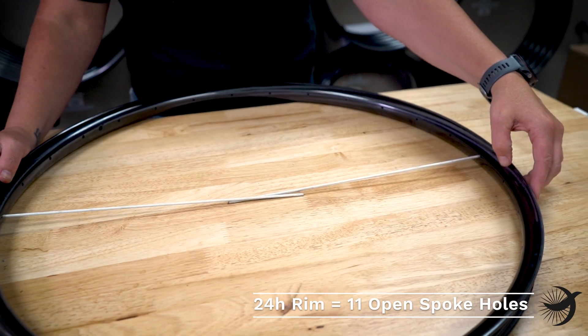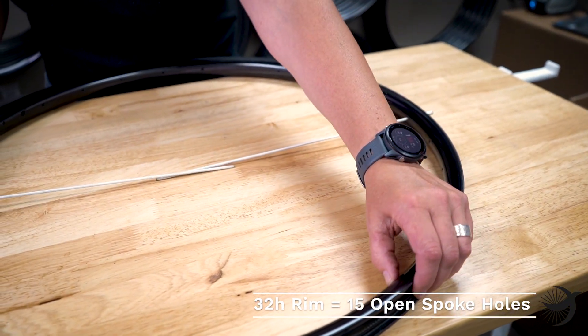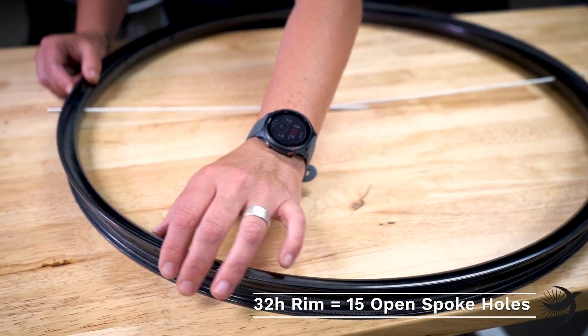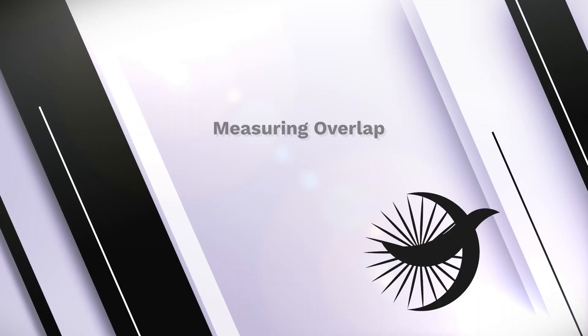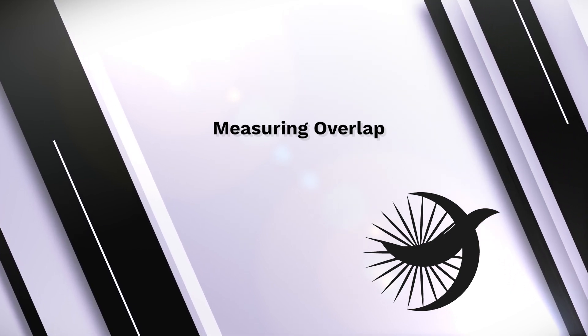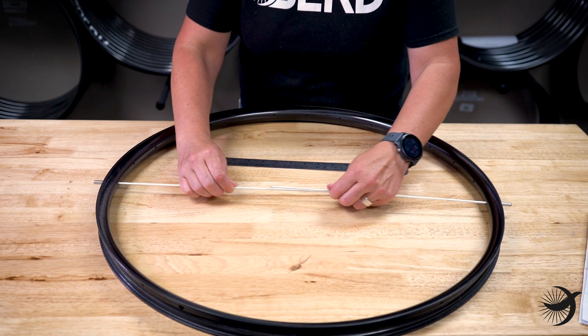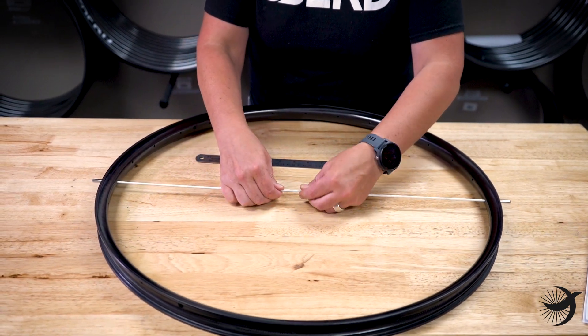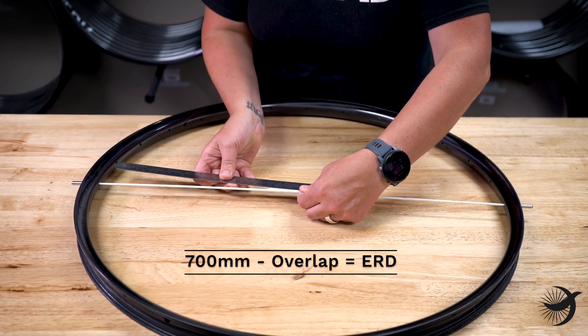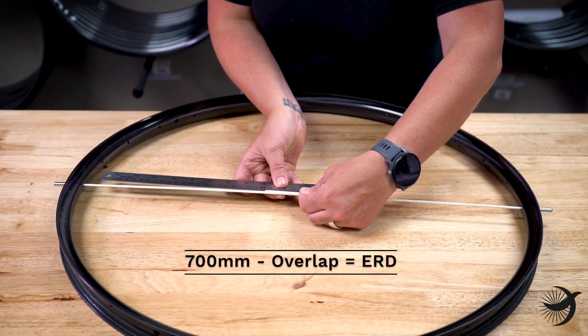For 32 spoke holes, you'll leave 15 open spoke holes on either side. Next, you'll determine the amount of overlap of the rim rods — pull the rim rods taut and bring the rods level. Measure the amount of overlap and subtract that from 700. This is your ERD.